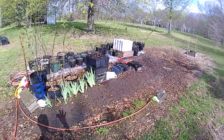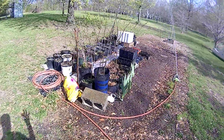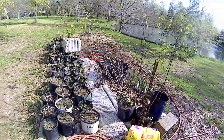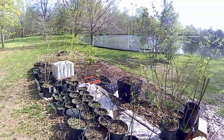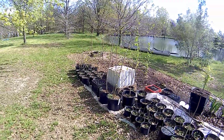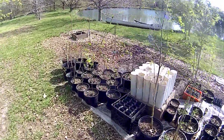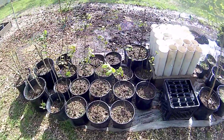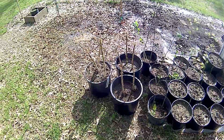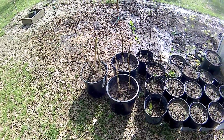This is my little seedling nursery. I've got pawpaws, filberts, pecans, black walnuts, chestnuts, some bamboo started, and some aronia berry.